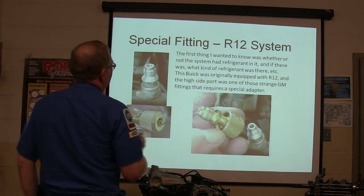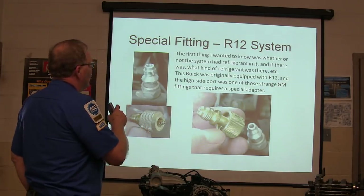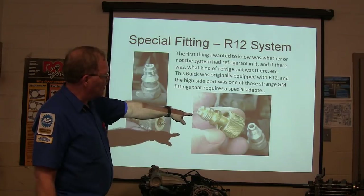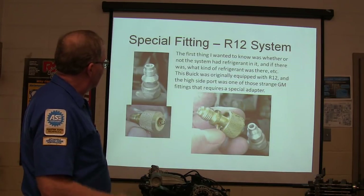The first thing I wanted to know was whether it had — you know, what kind of refrigerant it had in it. That's always what we're going to know first: what kind of refrigerant is in it. The Buick was originally equipped with R12. The high side had one of those funky fittings that required a special adapter. So we checked that out.